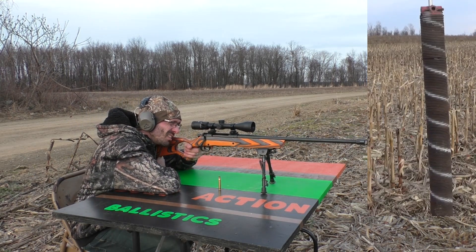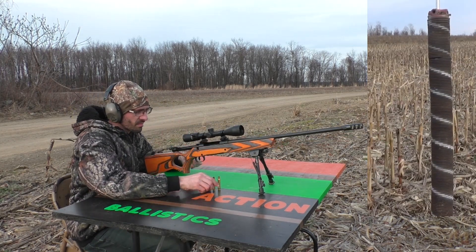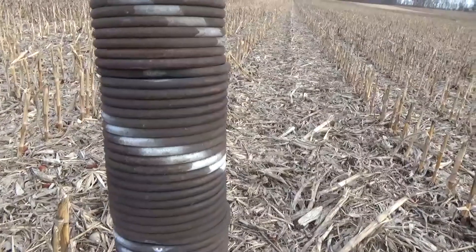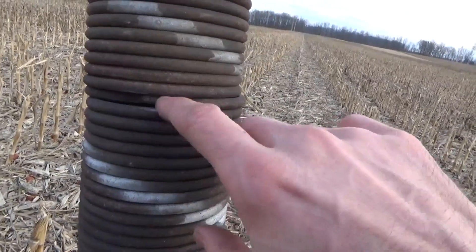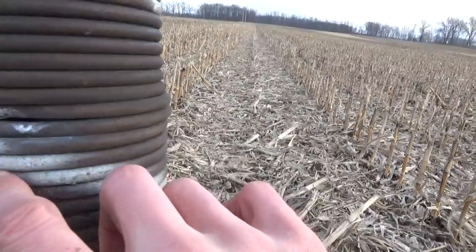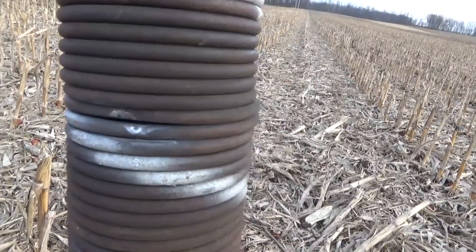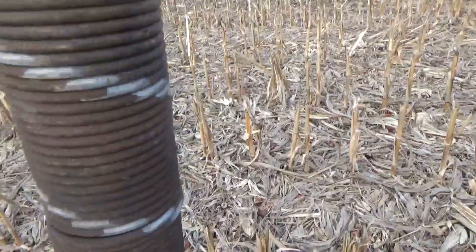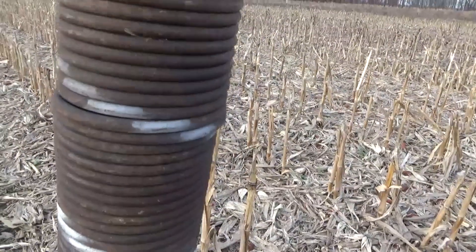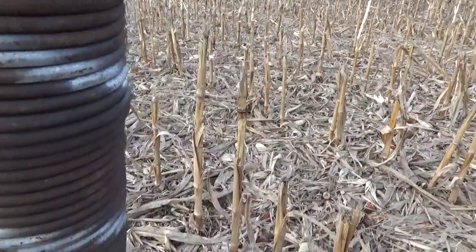This is what I was a little worried about. The 150 grain hit the coil and bent it in pretty good, and here the 180 grain hit slipped right in between the coils. Here's the back side — the ball shot out a little bit, and the 180 grain didn't even go through.